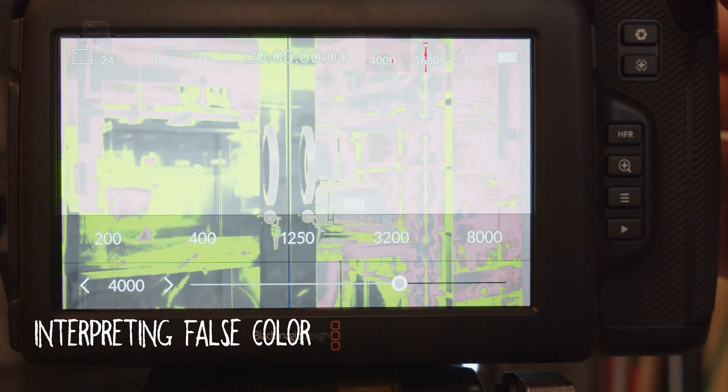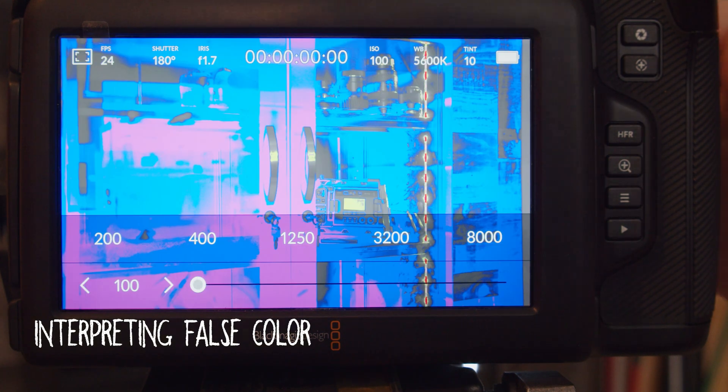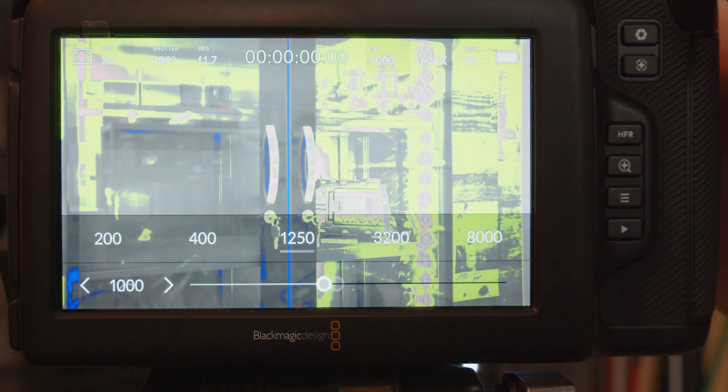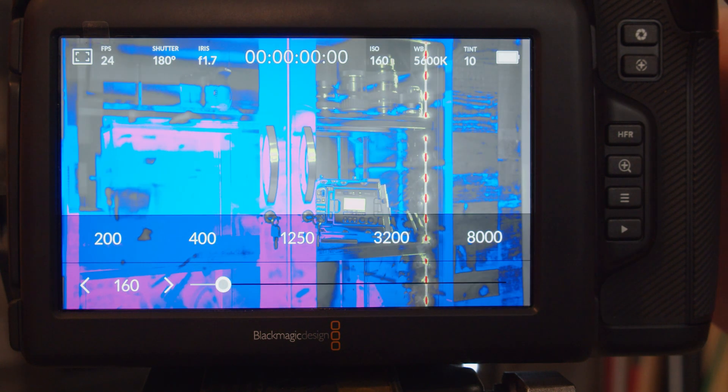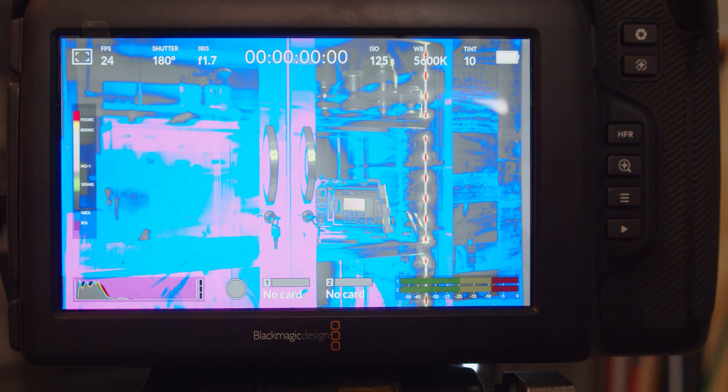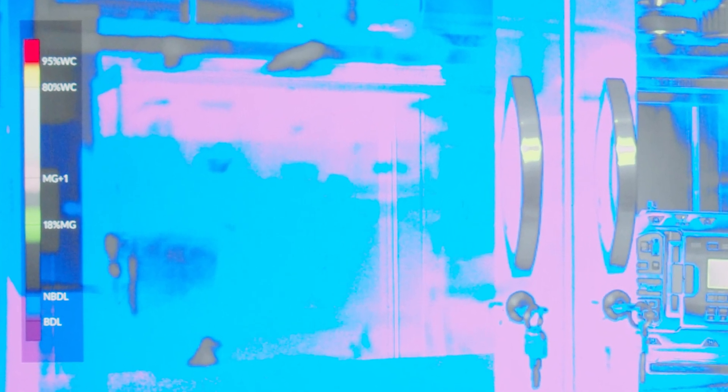Now that we've learned how to turn it on, what do these colors mean and how should we interpret them? According to the Pocket 6K Pro manual, pink represents optimum exposure for lighter skin tones, while green is a good match to darker skin tones. By monitoring the pink or green false color when recording people, you can maintain consistent exposure for their skin tones. Similarly, when elements in your image change from yellow to red, that means they are now overexposed. In the new 7.3 Blackmagic camera update, they added a false color chart for quick reference of what each color means.